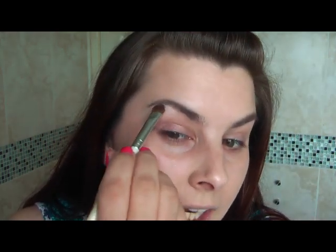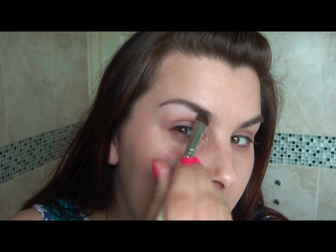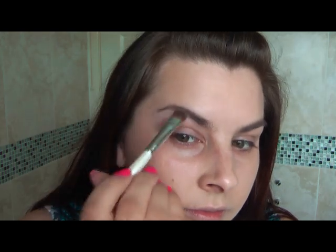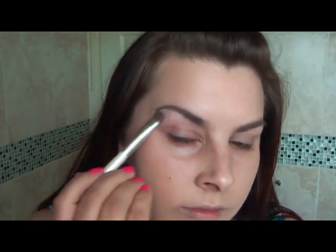For the eyes, I'm going to be going in with a light pink white colour. You just want to go in on the eyebrow bone, so I'm going to start by applying a little under here, just gently to highlight. Now again, quickly for the other side.